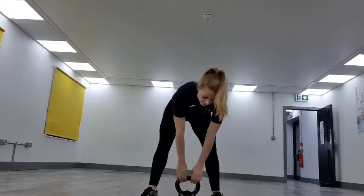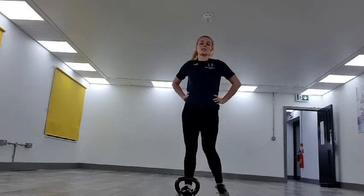Amazing work. 15 to go now. Fight for the burn, nearly there. In 5, 4, 3, 2, and 1 — dropping it down. 20 seconds recovery.